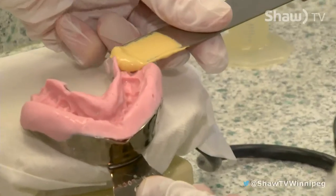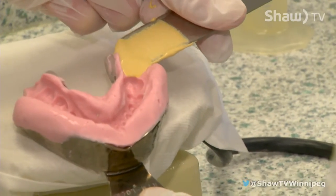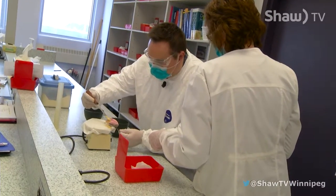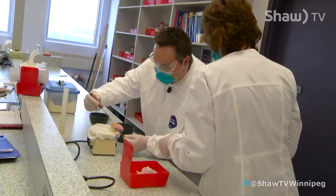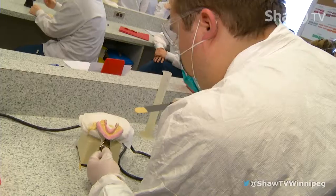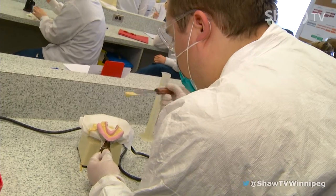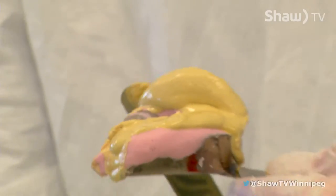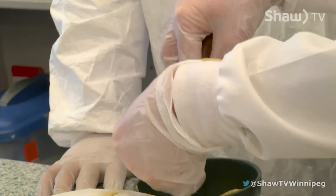Lay your spatula right here behind that last tooth. I feel like this side needs more. Just move your left hand a little bit just to vibrate it, and then on this side you can hold it around this way.